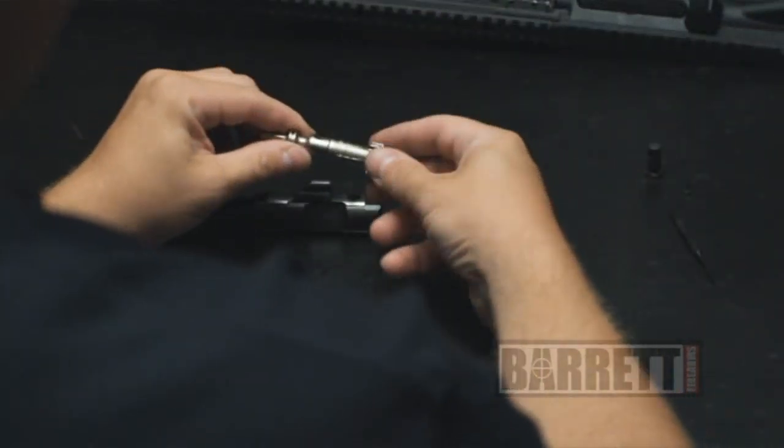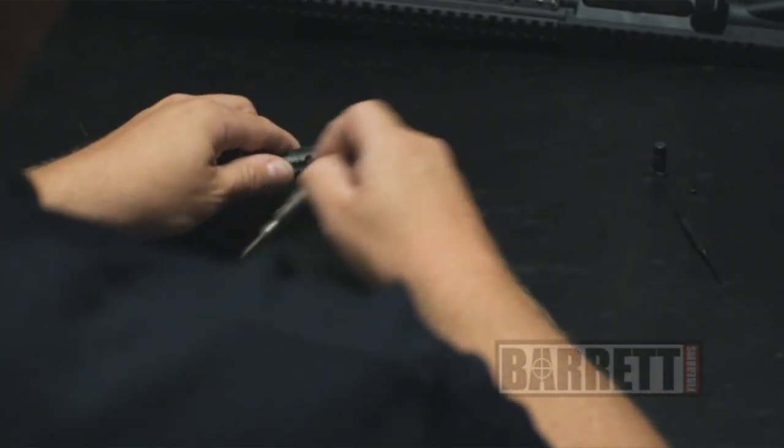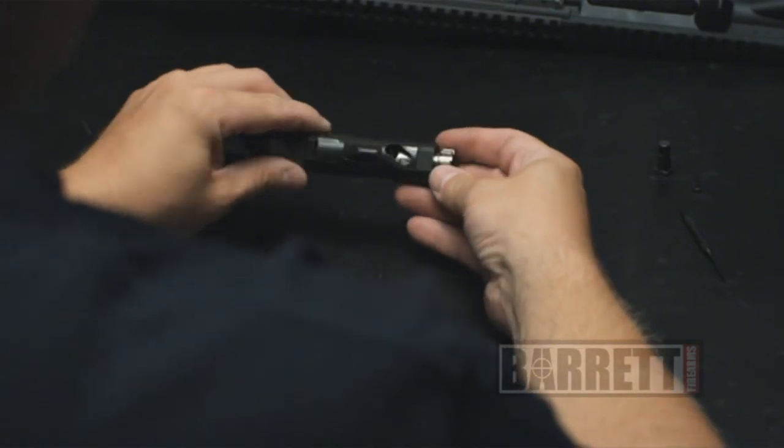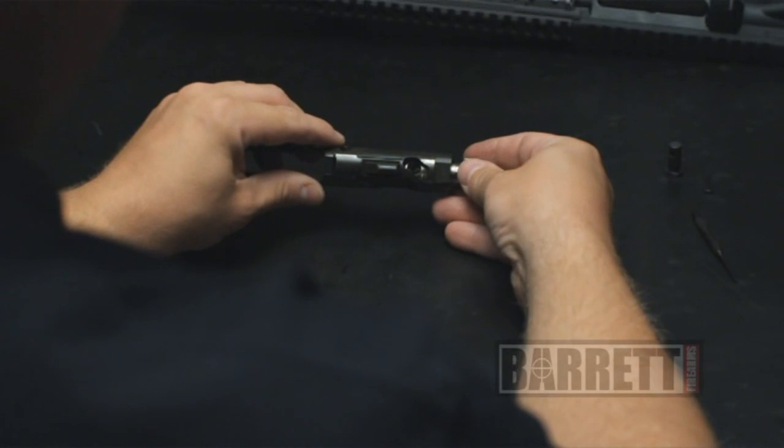The extractor side of the bolt faces the right hand side of the rifle, or the part of the rifle marked Barrett. On the carrier, just push that in and you want to line up the hole in the bolt with the hole in the cam pin slot.